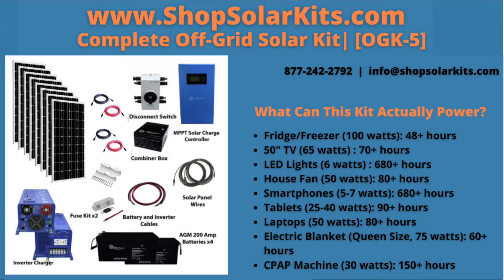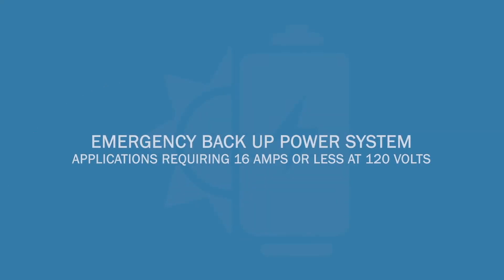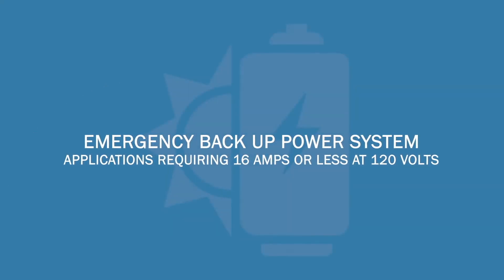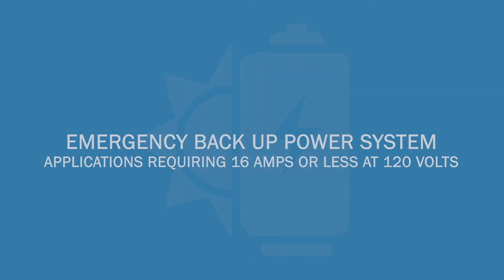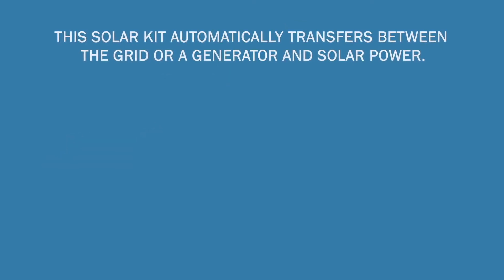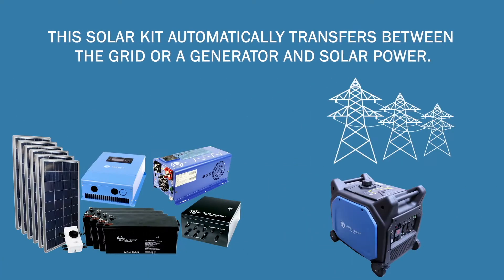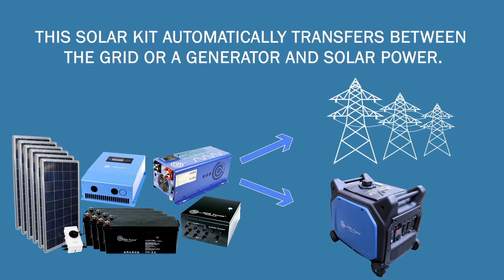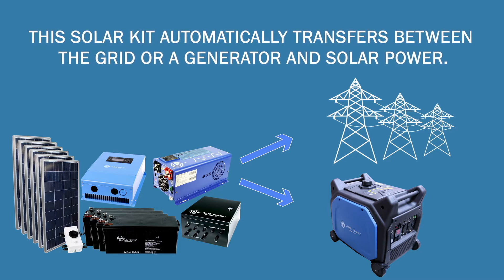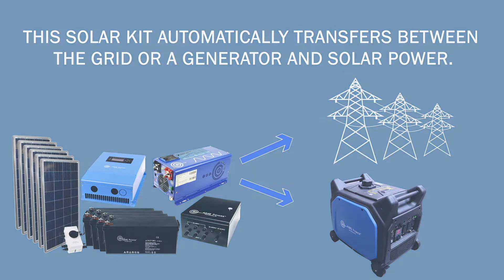This off-grid solar kit is the perfect solution for powering your medium-sized essentials in a small home, cabin, farm, business, or at a remote location. It can also be used as an emergency backup power system for applications requiring 16 amps or less at 120 volts. This solar kit automatically transfers between the grid or a generator and solar power, so you will always have power even if grid power is lost.